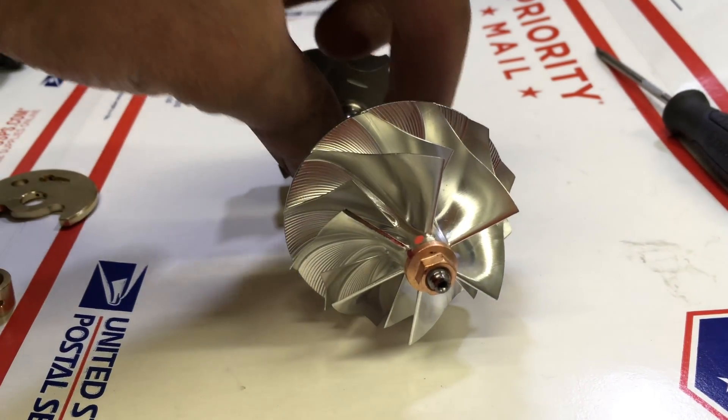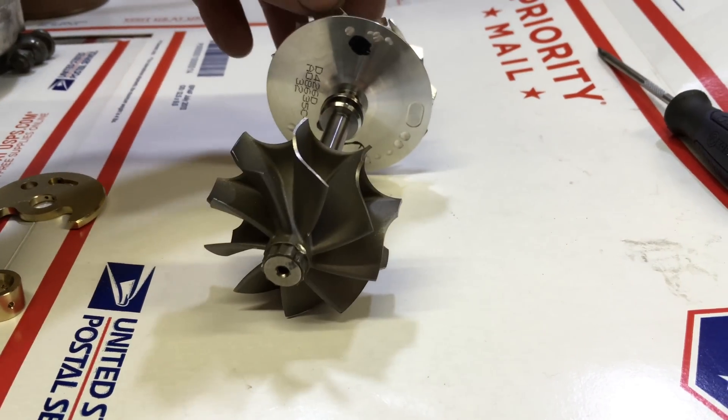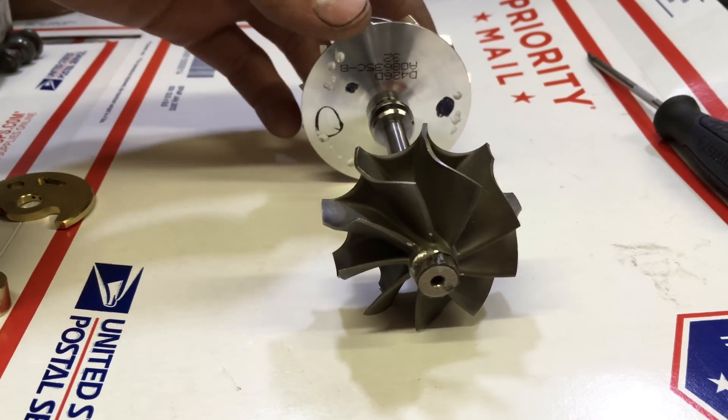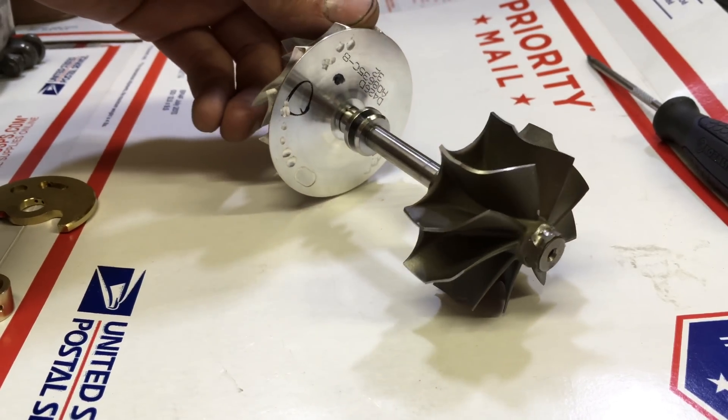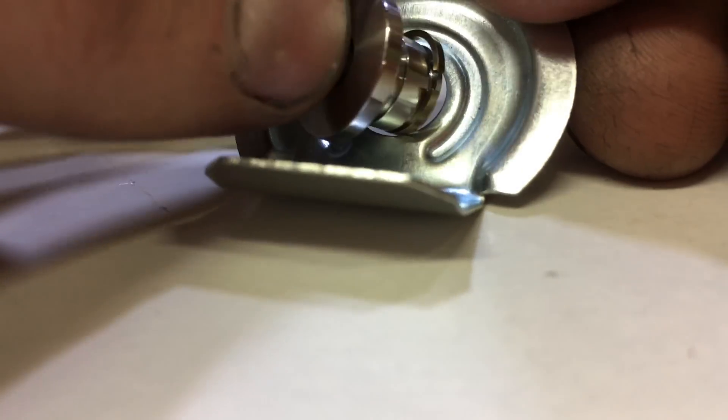Here's our assembly that Ian balanced for me. This is a 20T upgrade, so the compressor wheel is 47mm by 58 and the turbine is 45 by 52. This is balanced as an assembly, so I have to line it up when I tighten the compressor nut down.